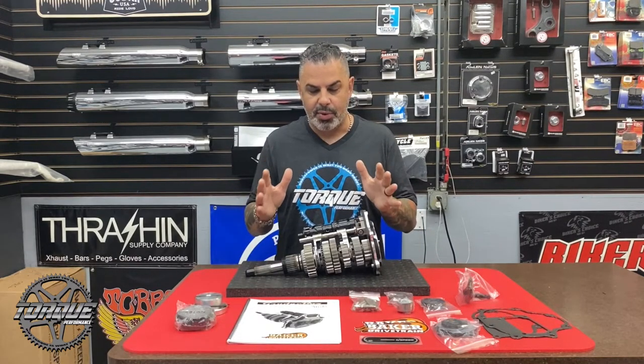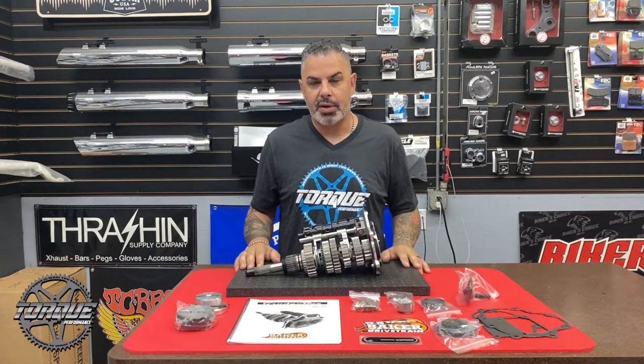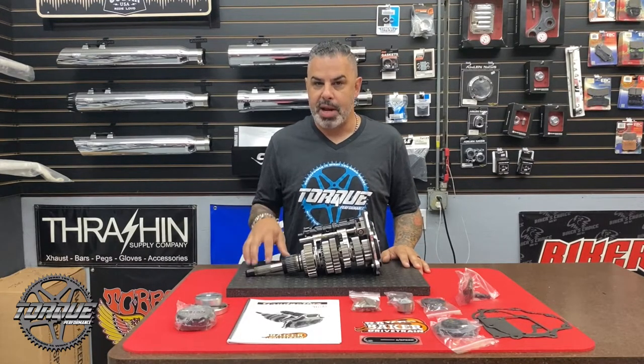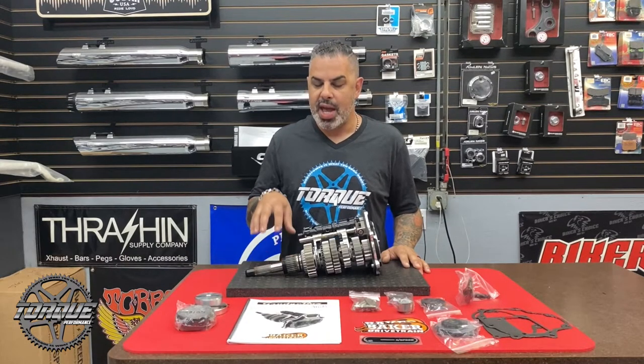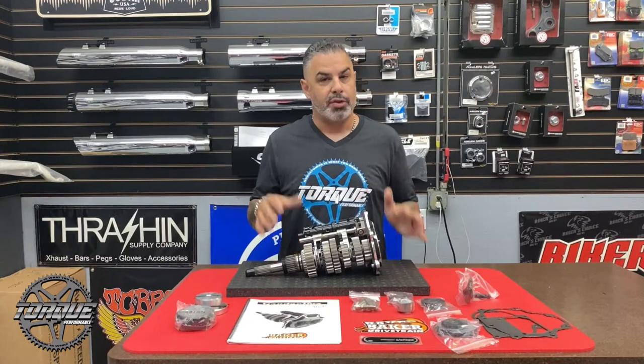We are super excited to get this into our Freewheeler and test it out and see what we can put it through. The Grudge Box is made in the USA, made for high-horsepower applications, and made to absolutely punish. For Torque Performance Television, I'm Jason Hallman — have a great week.